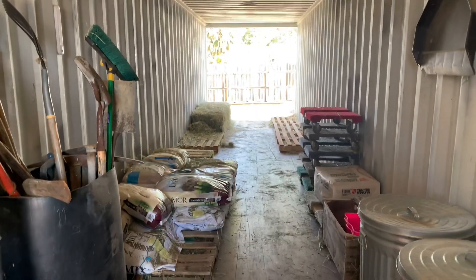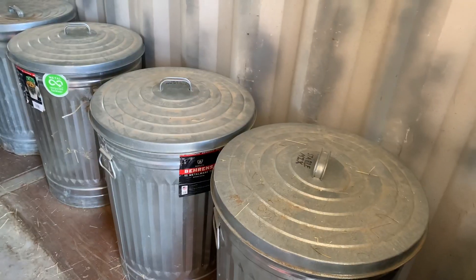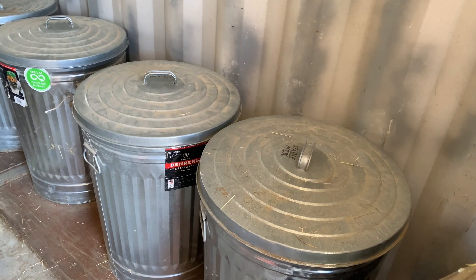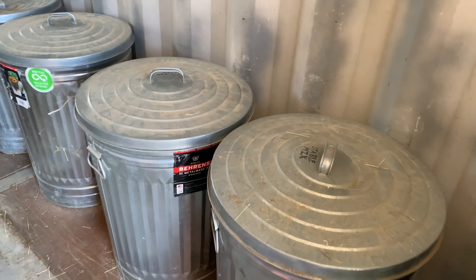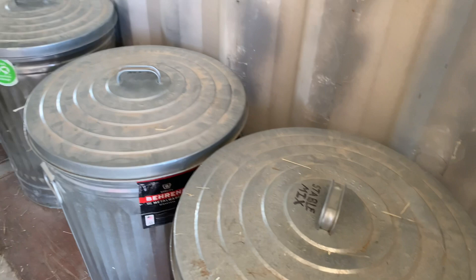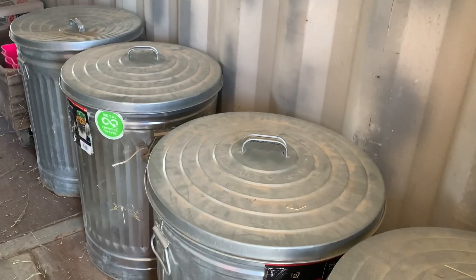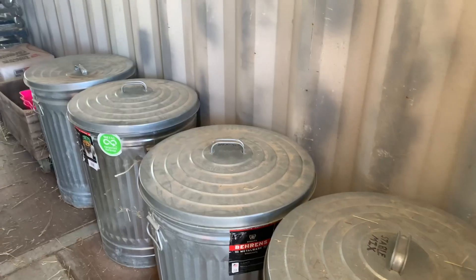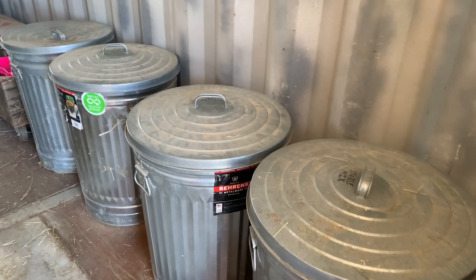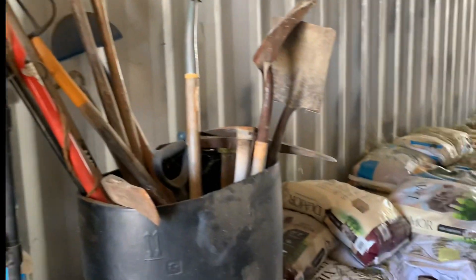It's a 40-foot container. On this side we have the containers that we keep the feed in — what we're feeding on a daily basis. We have stable mix, chicken food, and Charlie's pig food, plus an extra container where we keep California Trace and things like that, and some cat food. We also have some garden tools we use out here with the animals.